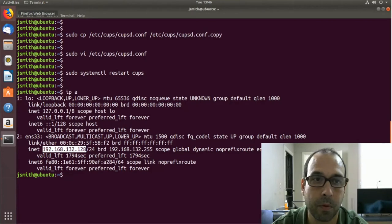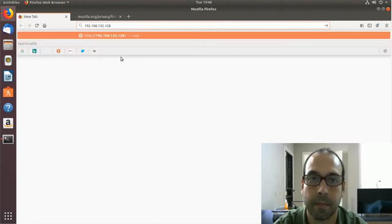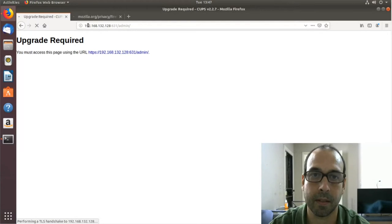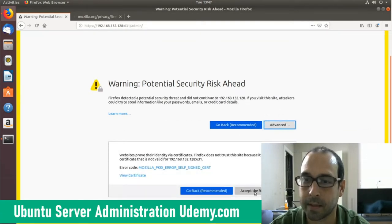Now I'm going to head over to the CUPS web administration portal. I'm going to click on the browser and paste the IP address followed by :631/admin, pressing enter. It says authentication required, and it's giving me a message because I'm accessing the interface using HTTP, so I'm going to click Advanced to accept the certificate and click Accept Risk and Continue.